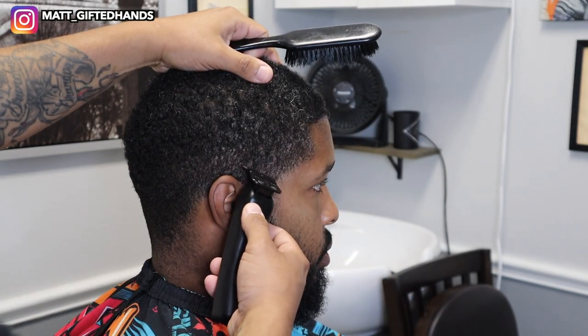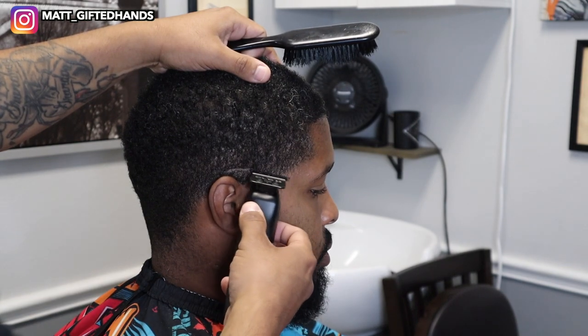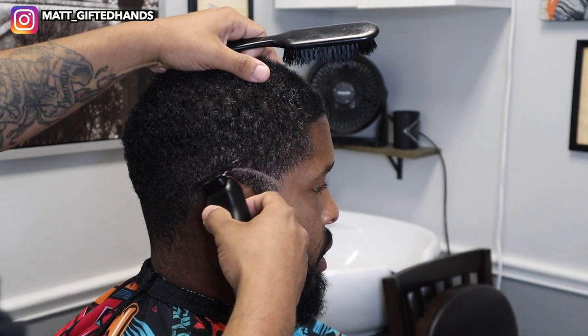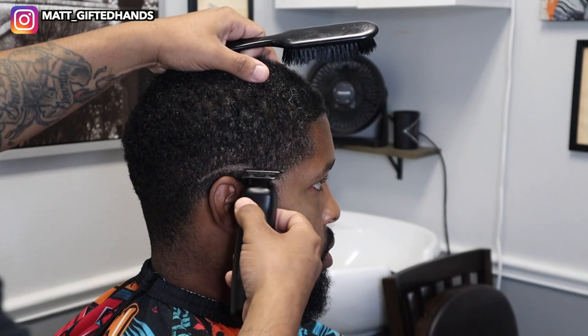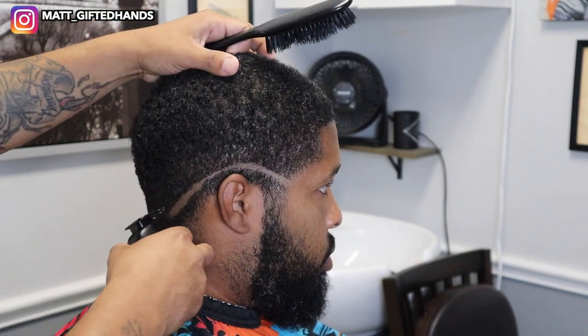What is going on YouTube? It's your boy Matt Gifted Hands back with another haircut tutorial. I'm about to put my boy back in the game. This is my second time cutting his hair and I felt like it was the right time to create a dope haircut tutorial and show you how I do a low to medium drop fade.